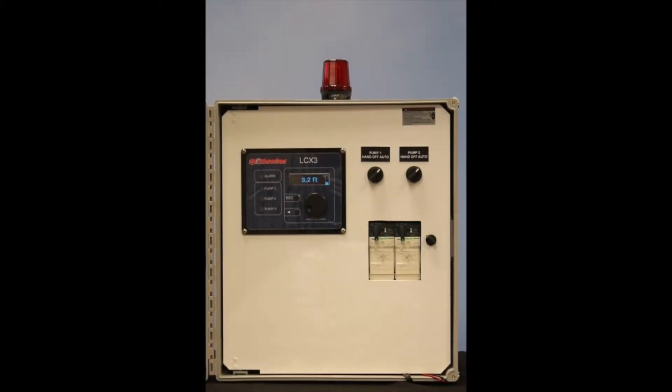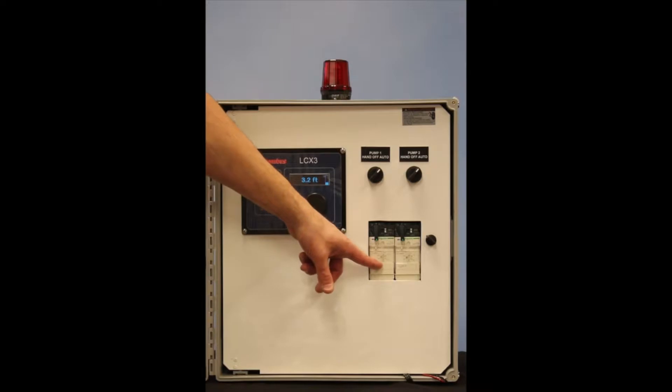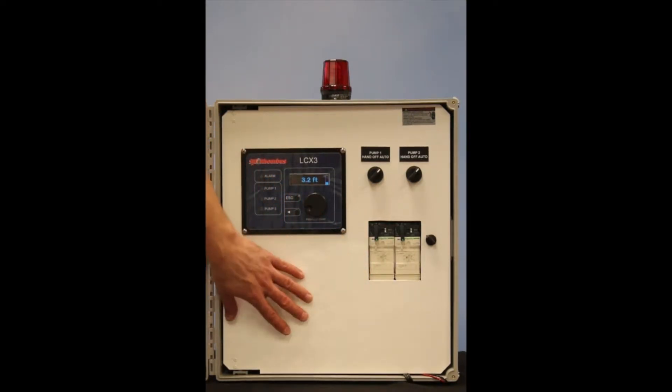The internal components of the 32XR panel include the LC3X industrial grade controller, two HOA switches, two motor starters, and also a metal inner door.